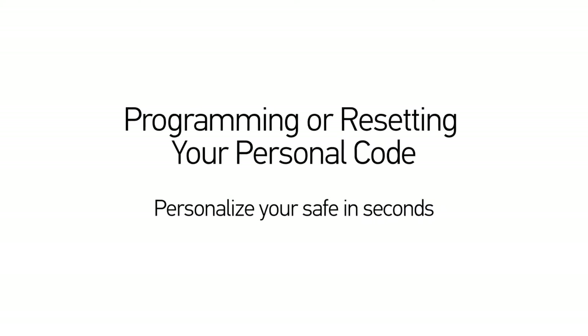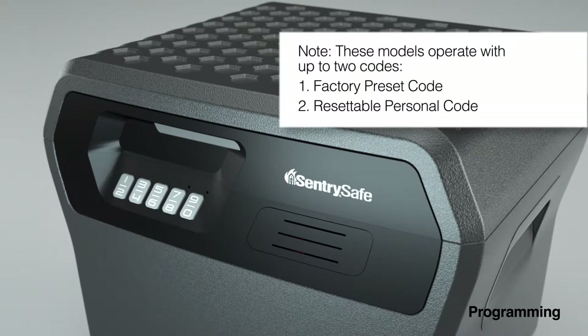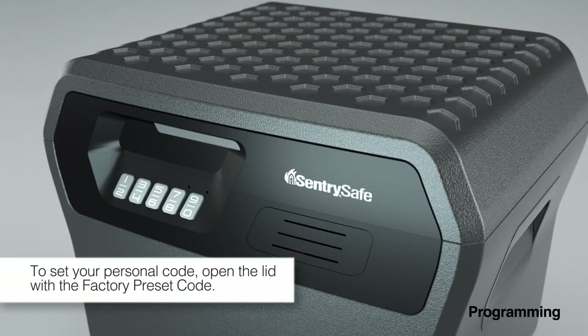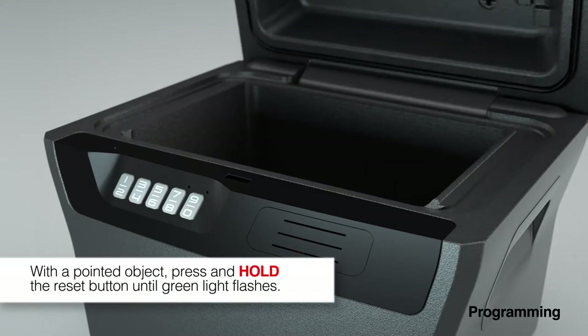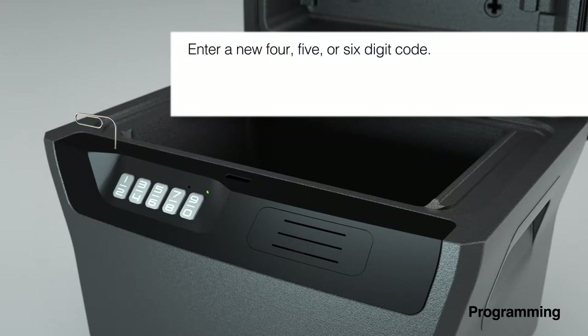Programming or resetting your personal code: these models operate with up to two codes, a factory preset code and one resettable personal code. To set your personal code, first open the lid. With a pointed object, press and hold the reset button located on the top of the keypad. Enter a new 4, 5, or 6 digit personal code.